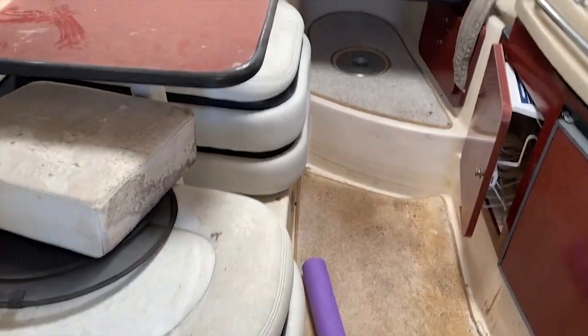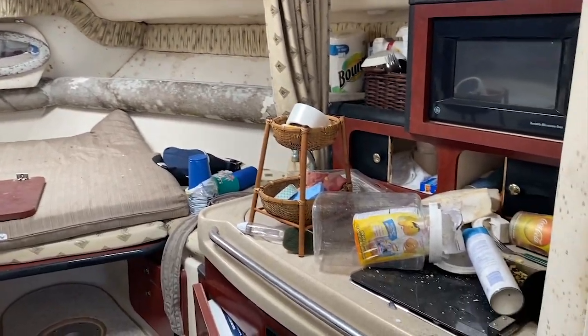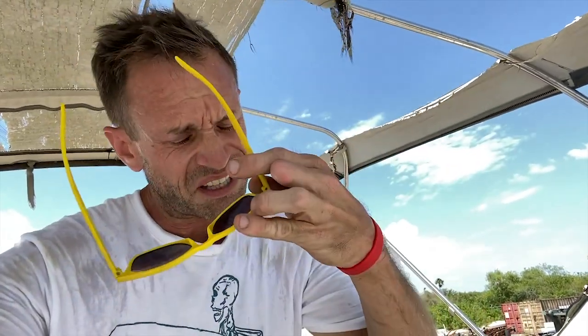Party boat. Seen better days. These boats are really cool to check out but you don't want to stay too long in them. Not only is it Florida hot in there, they have a certain aroma — a lot of them are pretty musty.